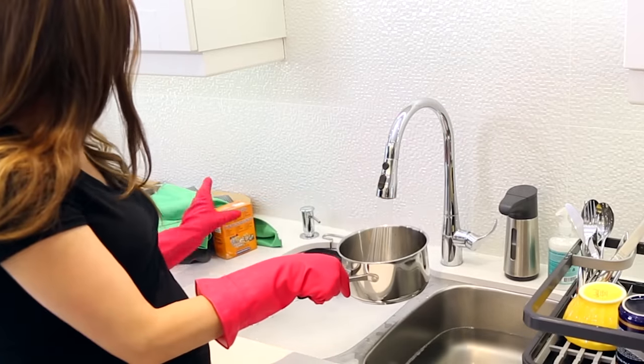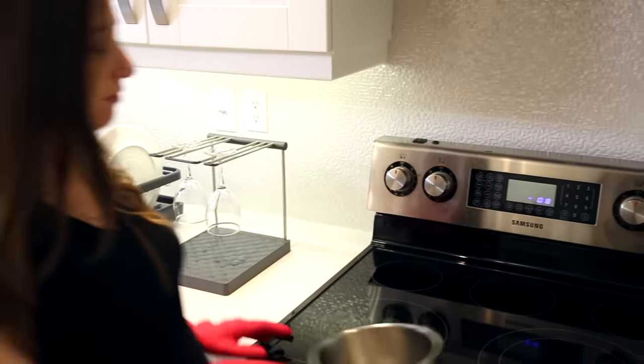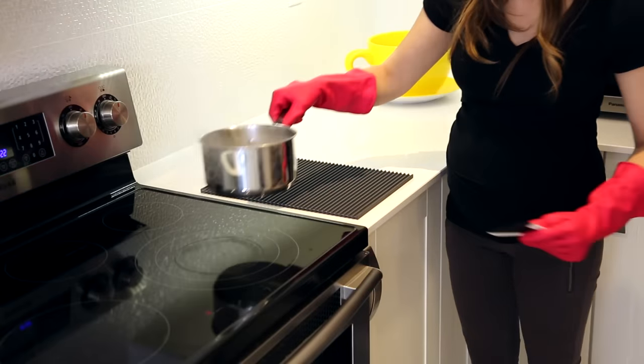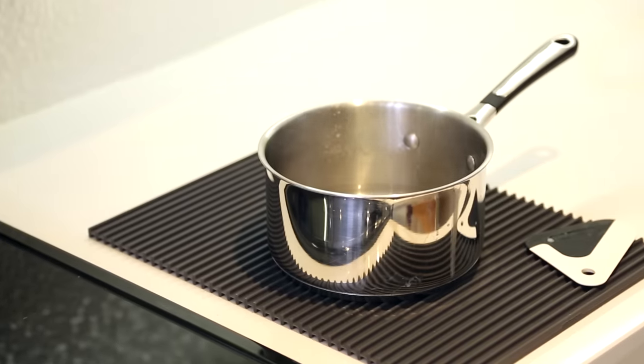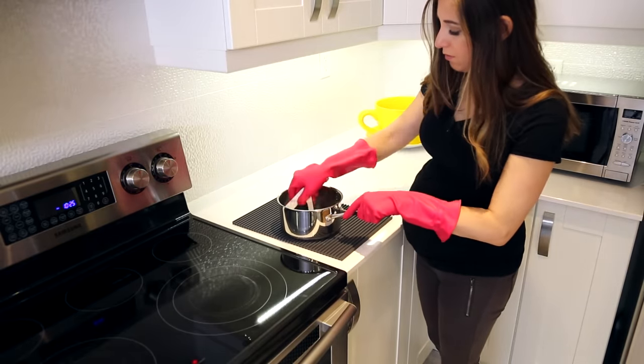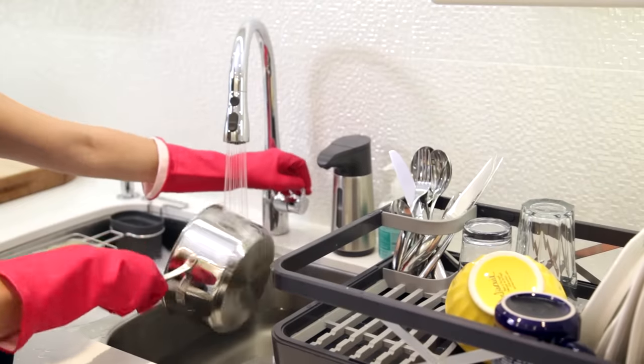No matter how good of a cook you are, we've all burned something at the bottom of a pot or pan. Here's an easy hack to lift up pretty much anything off a burnt pot or pan: fill the bottom with about an inch of water, shake in some baking soda, and bring it to a boil on your element. Once it's boiled, rest the pot or pan on a silicone trivet and let it cool down. Then use a silicone scraper to scrape off any burnt bits from the bottom — it's kind of like deglazing a pan, but with cleaning tools and baking soda. Once that's done, give it a good rinse and dry.